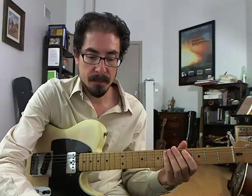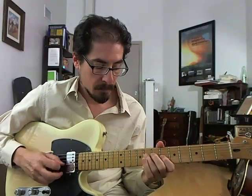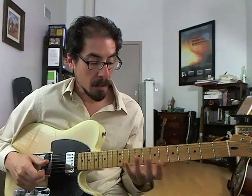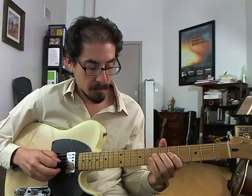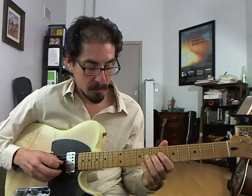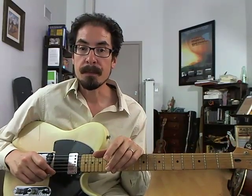Let's hear it again with the track. Lots of stuff in there. That big descending move has a lot of different cool things in it — some classic chromatic moves, the rake thing. Lots of places that could go. Try to get the whole lick going and then also see what you can take out of it and repurpose elsewhere. I'll see you next time. For TrueFire, I'm David Hamburger.